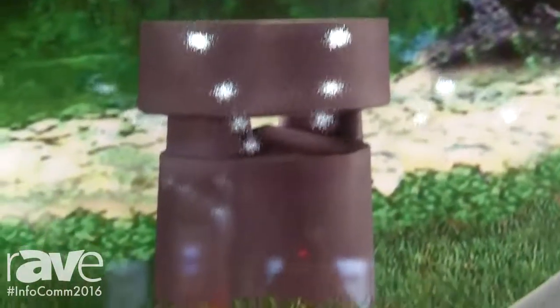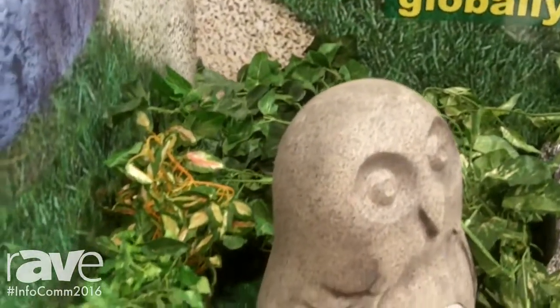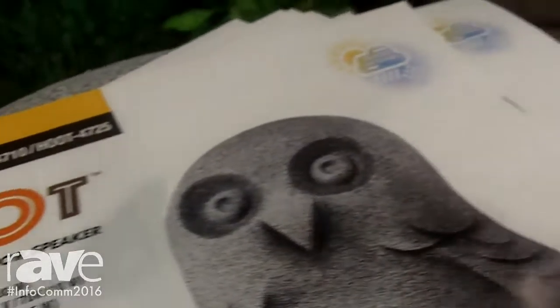Hi, this is Joe with OWI. We're going to show you our new product. It's called the Hoot. It's an outdoor product. It looks like an owl. If you look at this unit, it has a four inch driver, available in 70 volt, eight ohms, and amplified.